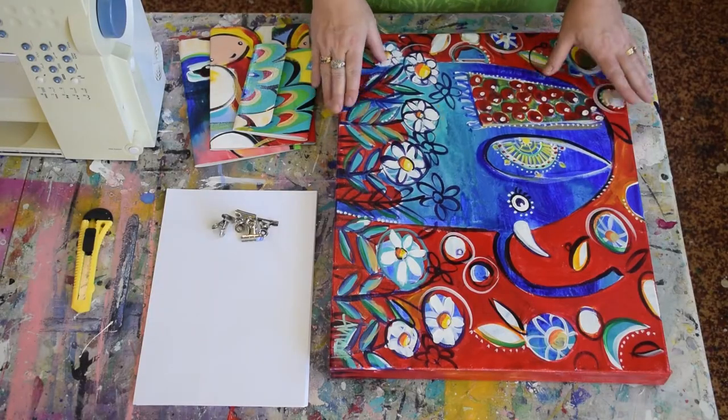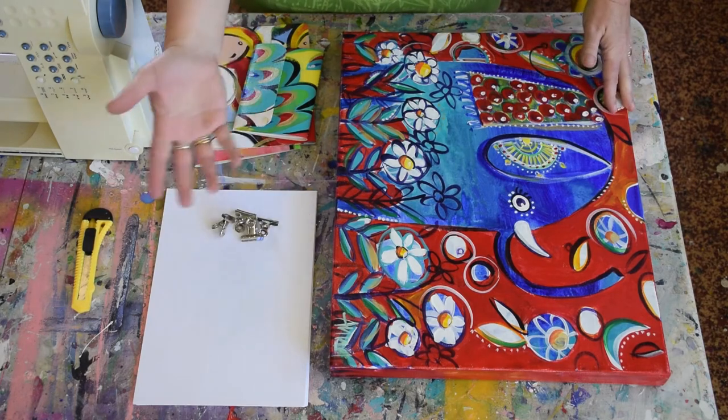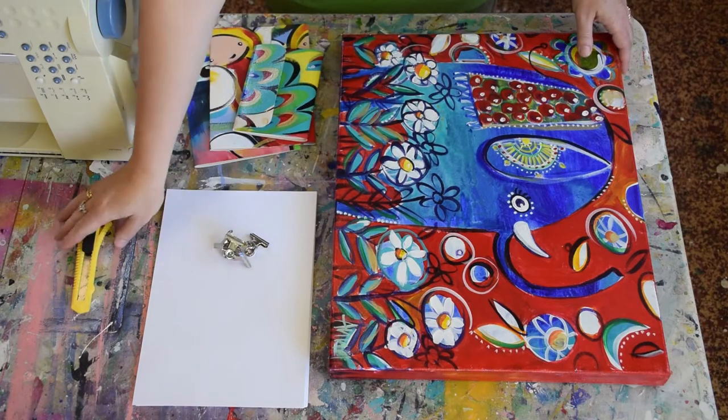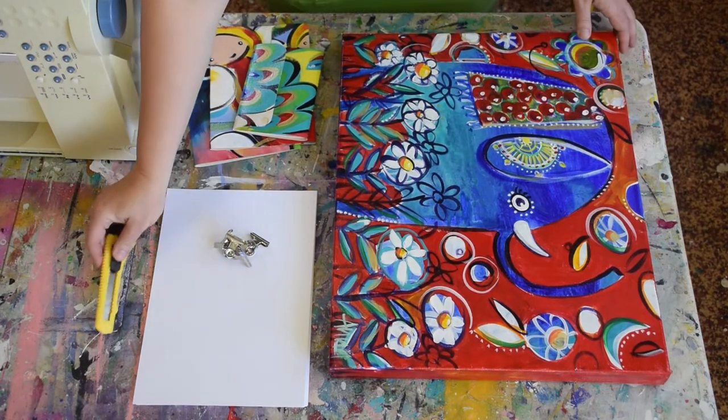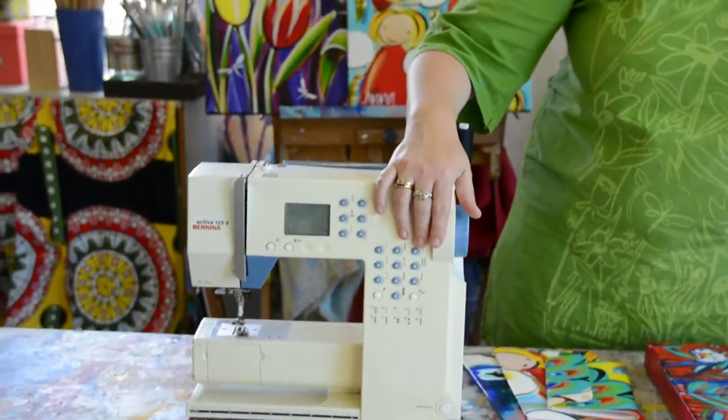The things we need for this project are: we need obviously the canvas, and we'll need some paper. I'm just using A4-sized photocopy paper, but you can use any paper you like. I'm also using a few little clips — they need to be quite tight, and we'll be using those when stitching the book. And obviously we need a cutting knife and a sewing machine. So let's get started with the fun stuff.